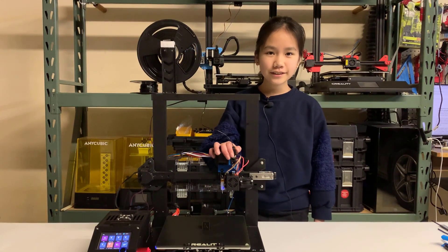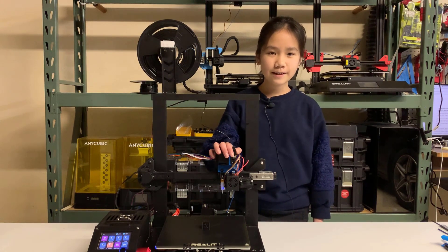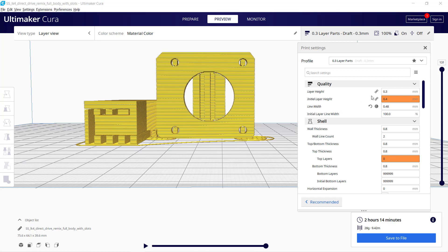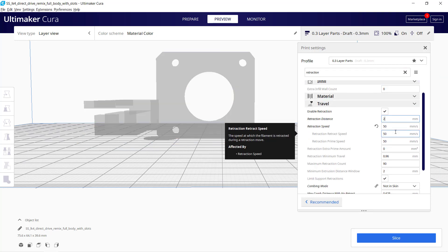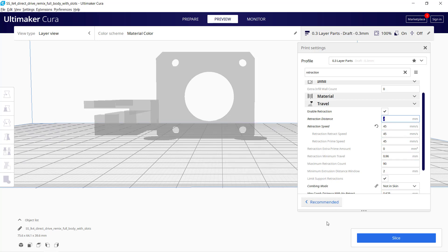The direct extruder upgrade is done. We don't need to change anything except for the retraction settings in your slicer. Let's use Cura as an example. Normally, the Bowden tube setup requires a retraction of 5 millimeters and 50 millimeters per second. For direct drive, it should only need 1 to 3 millimeters and 30 to 50 millimeters per second. It depends on your extruder and filament — you can find the perfect number within these settings.